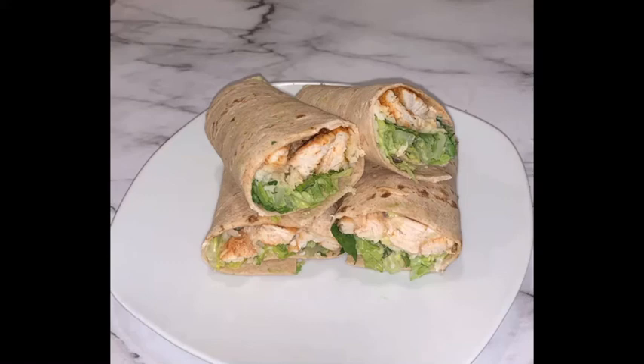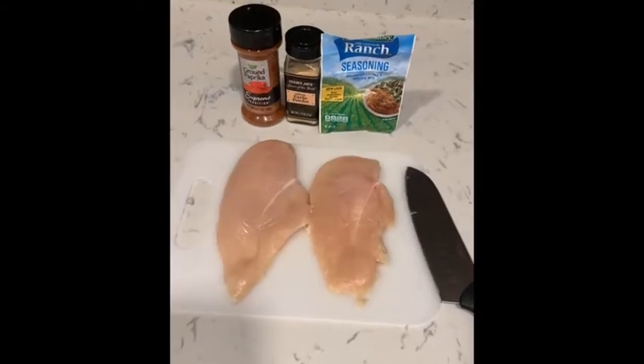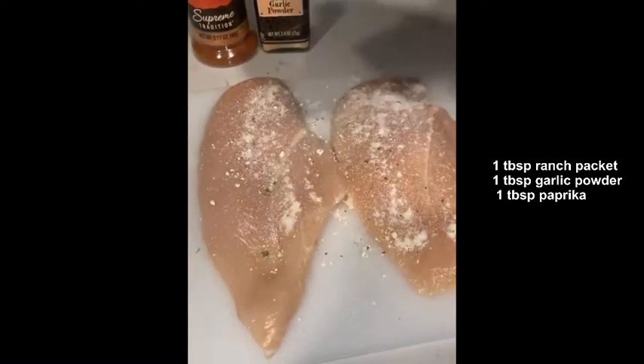Hey you guys, so today I'll show you how to make these low-carb chicken wraps. I started off with one chicken breast that I went ahead and cut in half and then I seasoned it with a tablespoon of ranch packet, garlic powder, and paprika.